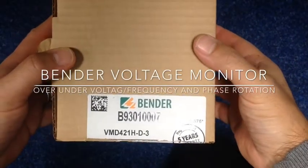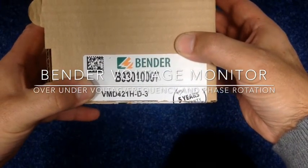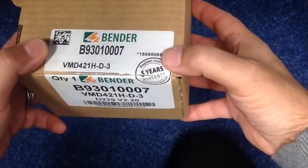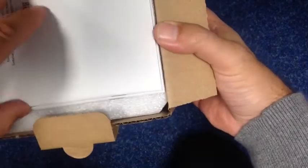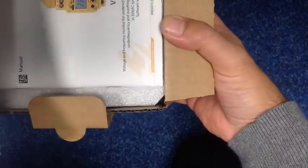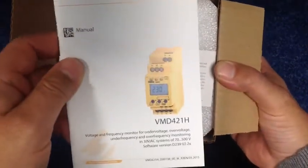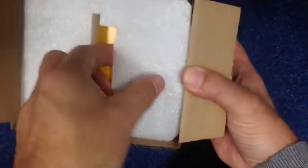Here we have the voltage monitor from Bender — it's the VMD421H-D-3. You can see it has a 5-year warranty on the unit. The unit is well packed. When you purchase this in Germany, you get the handbook in the German language, and you also get the manual in the English language, along with some warning and packing materials.